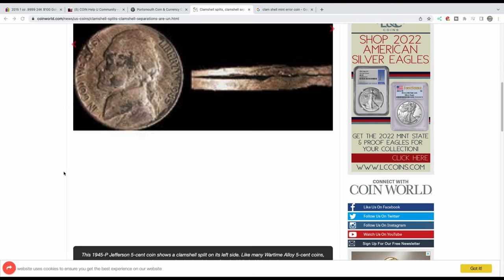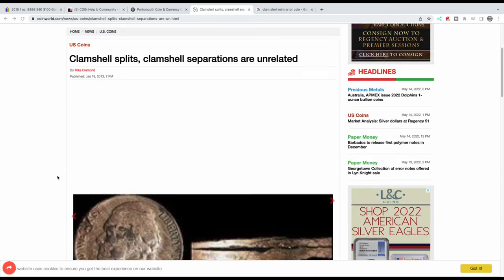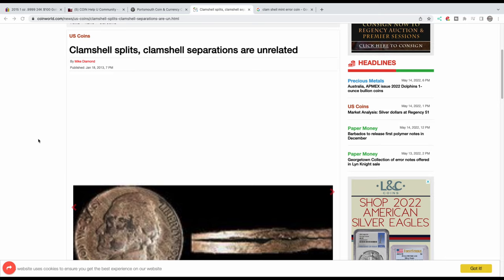I recommend reading that article so you know the differences. When you have a split planchet or some type of clamshell split, you're looking at solid alloy coins like this nickel. All of these are related to laminations because they're caused by impurities — laminations look like metal just flaking off, like fish scales. The deeper the impurities go into the planchet, the more it can cause split planchets and clamshells. They're not exactly alike, but it's all related to an impurity that causes them to split or peel.